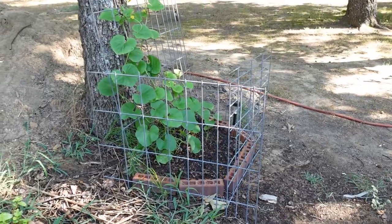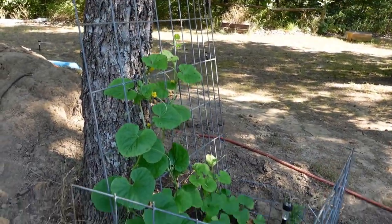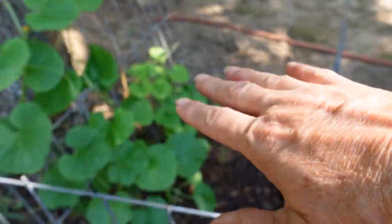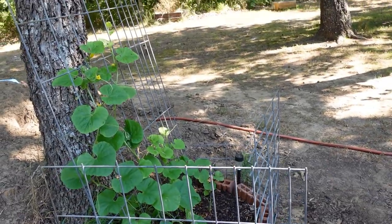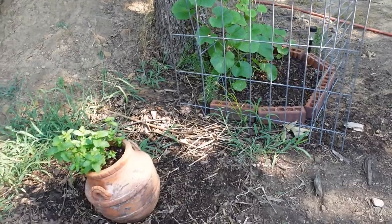I've got cantaloupe growing back here — I'm trying to grow it up on a trellis. This was a very late start that I did, so hopefully we'll get some cantaloupe. I don't know if it's going to happen or not, but if this thing starts going crazy I'll just spread the vines out. As of now I'm training them to climb up the trellis and they're doing pretty good. And then here we have some mint.